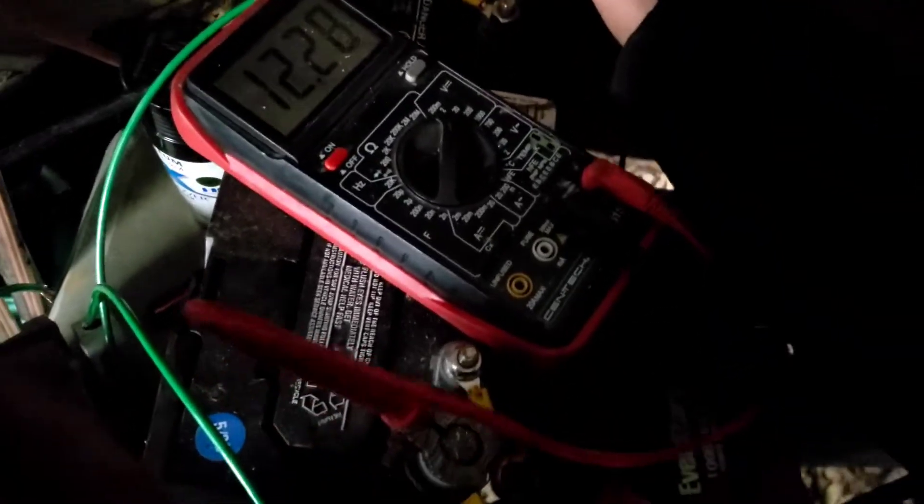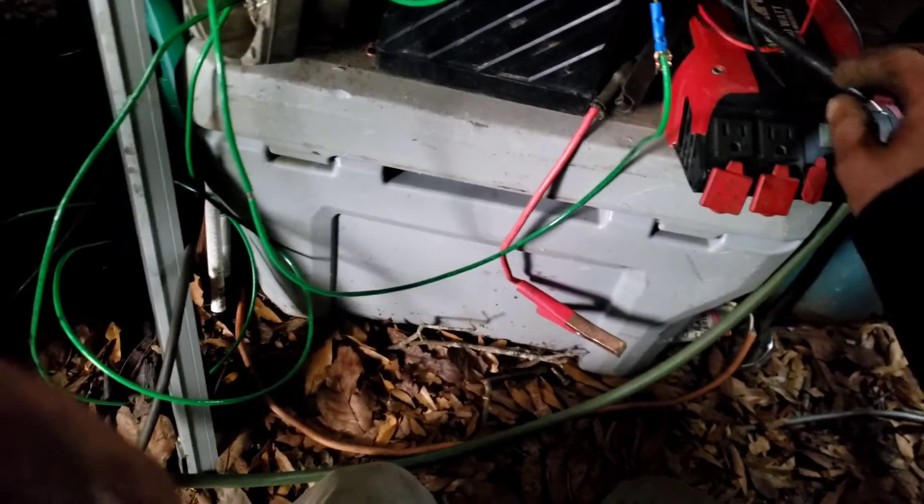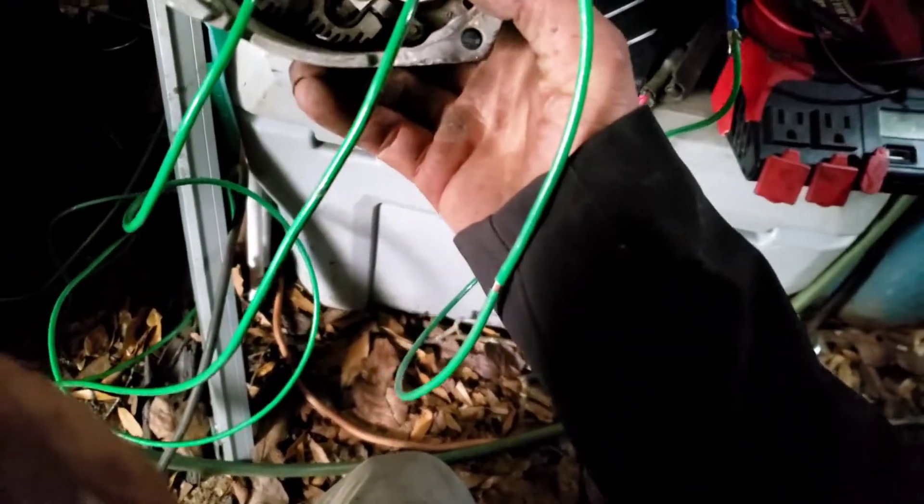So this is how you use an old alternator as a charge controller for your solar panels.